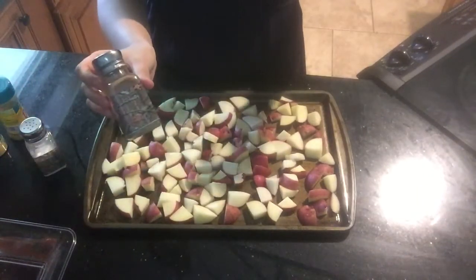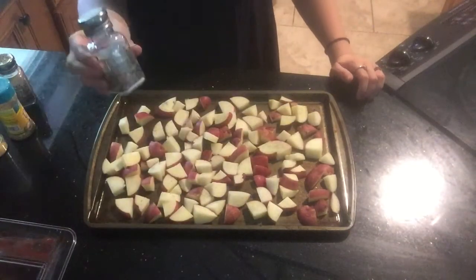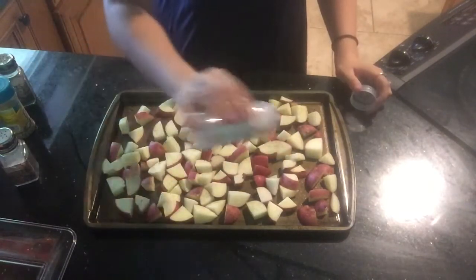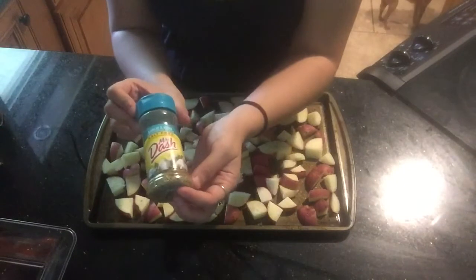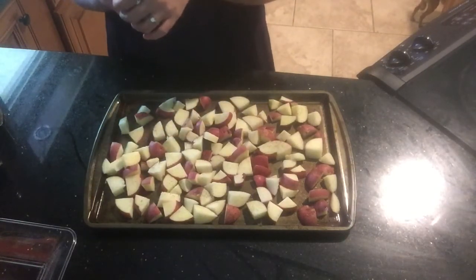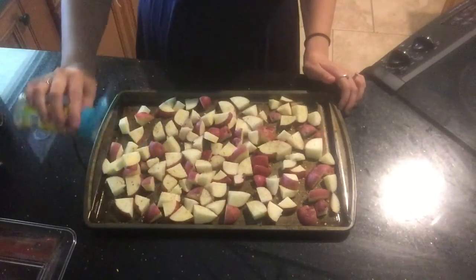First we are going to start with some salt and pepper — just going to go over top of all of them. Next we are going to use a little bit of onion powder. And the special ingredient is Mrs. Dash Garlic and Herb Seasoning Blend. This is delicious on potatoes, it's good on meat, on vegetables, pretty much everything. So I am going to put a hefty amount of this on the potatoes.